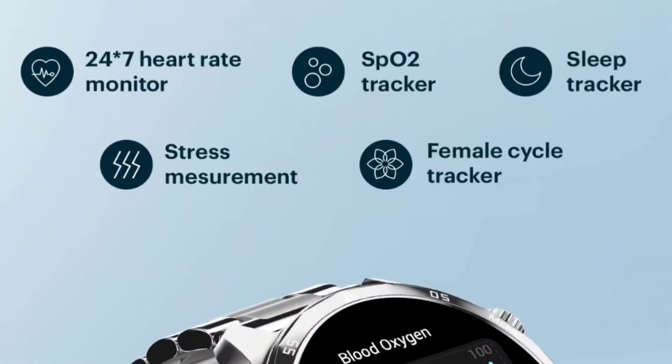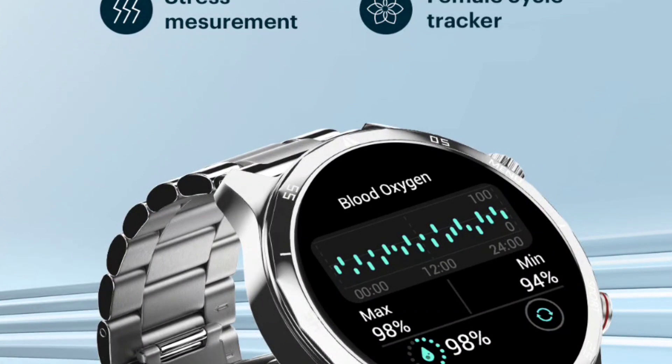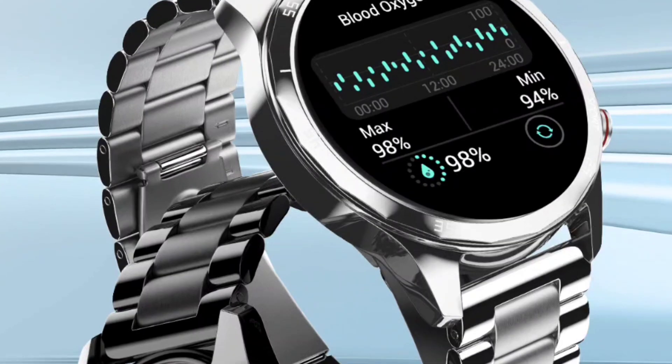Let's check the health features. You will get a dedicated sensor at the back of the watch, which is made of polycarbonate, not stainless steel. This watch supports wired charging, not wireless charging. You will get 24/7 heart rate monitoring, sleep tracking, stress management, and female health tracking — everything is present in this watch.